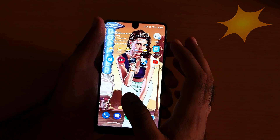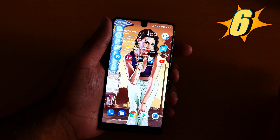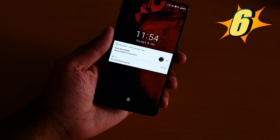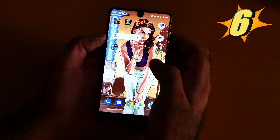Number 6 is Lift to Check Phone. When the phone is off and I pick it up, the screen turns on — you see, again. This is an amazing feature. You need to turn it on from Settings. Let me go to Settings and demonstrate.